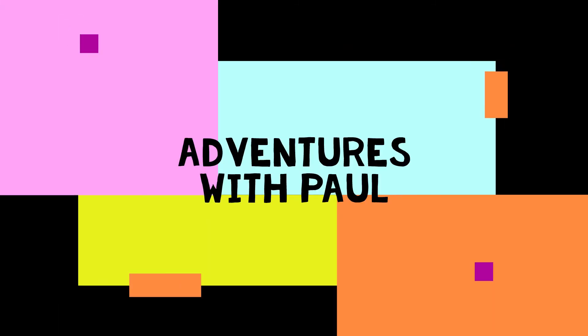Adventures with Paul. Hey yo! Welcome back to Adventures with Paul. Hope everybody is having a great week. Today's adventure is not super eventful.